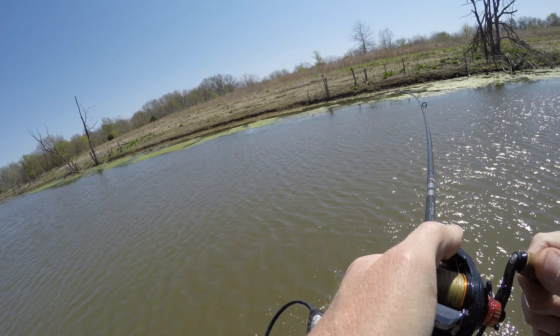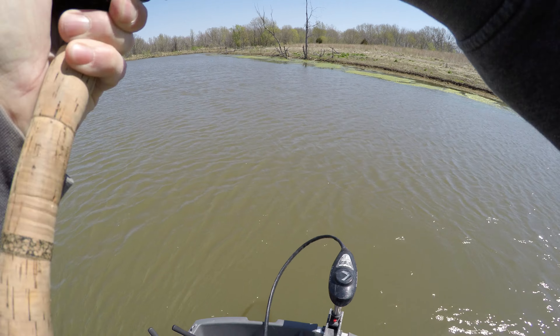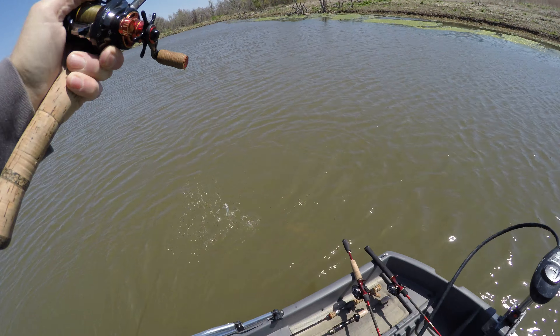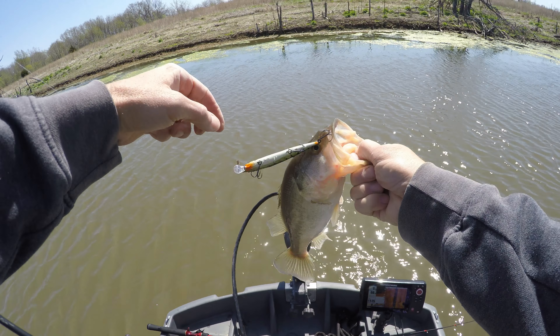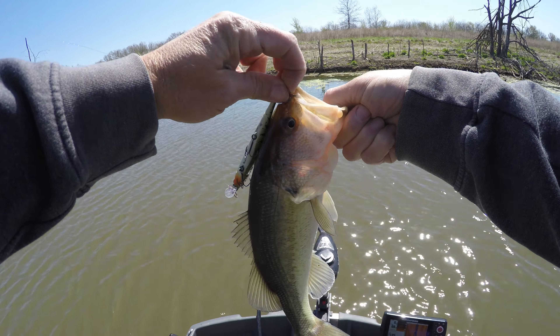I got one! Good old jerkbait. It's a better one — nice, pound, pound and a half maybe. Good sharp hooks. Norm did replace most of the hooks for me. These may be the ones that this one came with, because I sent him a few new baits and a few old baits and he put new hooks on any of them that needed it.